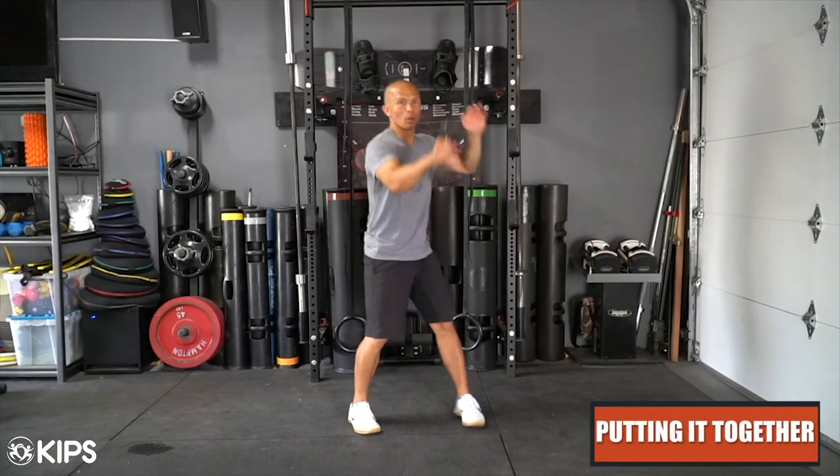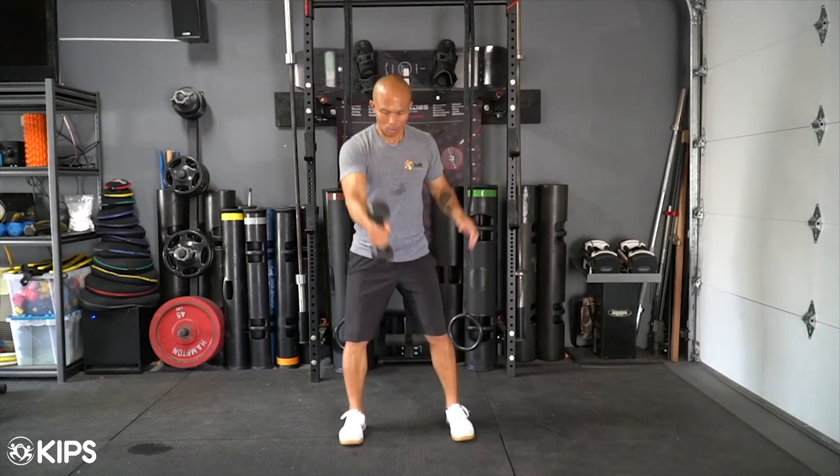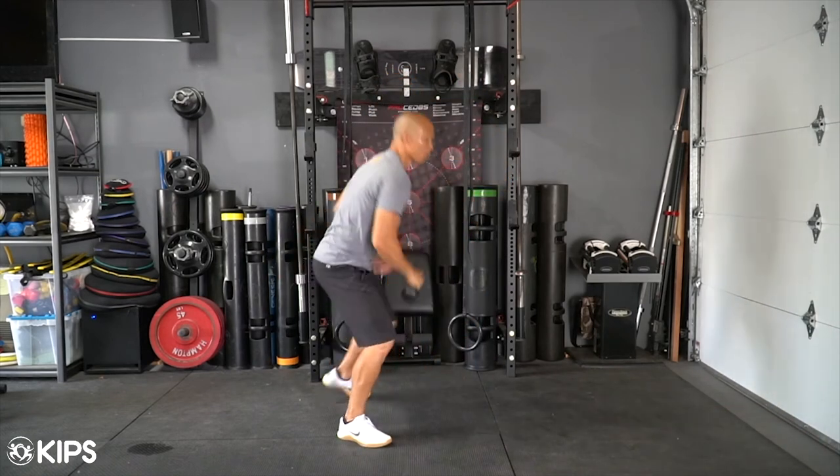Use these movements as individual loaded movements. Practice them and become proficient. When you're ready, put them together in a big boy flow. Take care.